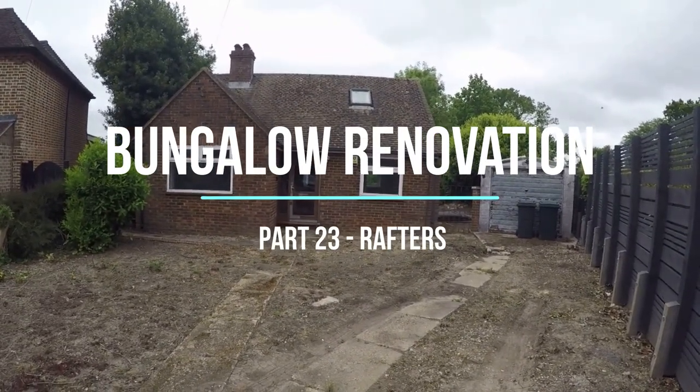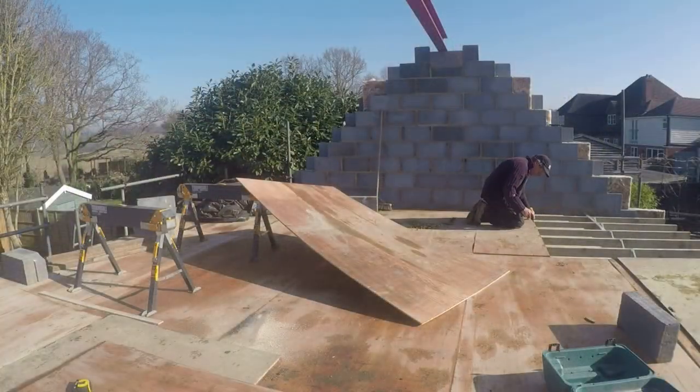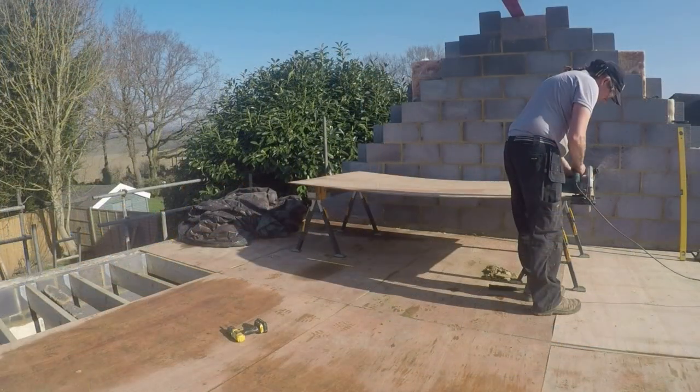Hello and welcome to another week at the Bungalow. This week we're starting on the rafters. First up, a few jobs to do on the roof to make our lives a little bit more easy.